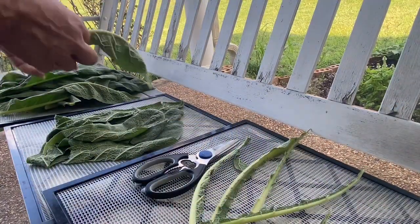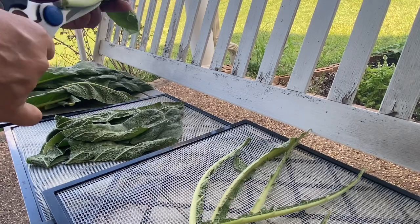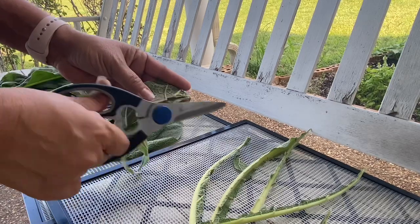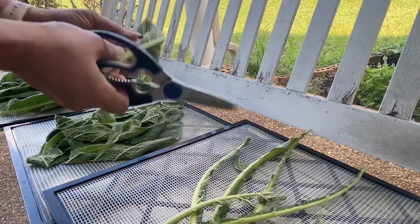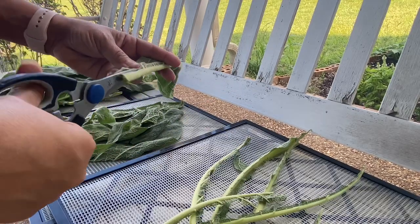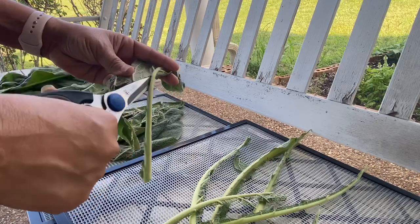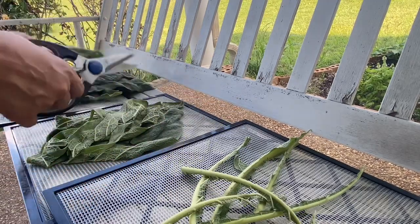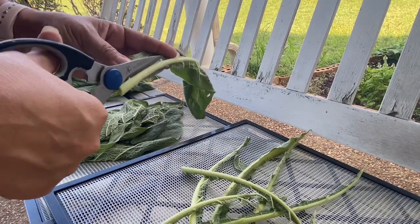This might not give you a really good picture of what I'm doing, but I don't have a tripod, so I've just got you kind of propped up on the swing. So I'm just cutting these stems out. One thing — the leaf part will dry a lot quicker than the stem, just because of the thickness of the stem. All this will go back over there in the herb bed. We'll just use that for compost.